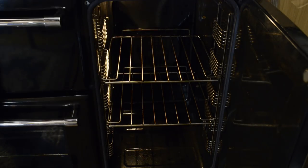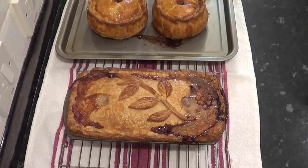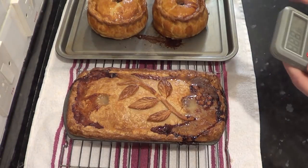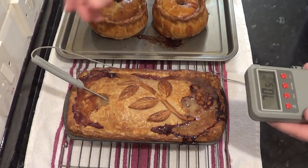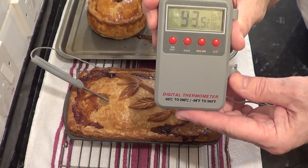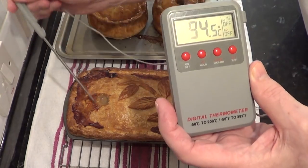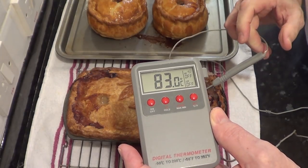That certainly looks cooked, but a pity about the leakage - you always get that with these pies, it's pretty inevitable, but it's all part of the homemade look. Just to be on the safe side I'll check the internal temperature. The recommended safe internal temperature is 71 degrees Celsius - that's 160 Fahrenheit - but I'm hoping for much higher than that. And there you go: well into the 90s Celsius, which is over 200 Fahrenheit, so I can guarantee the meat is well cooked.